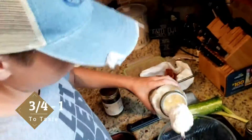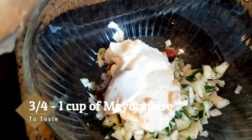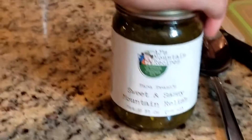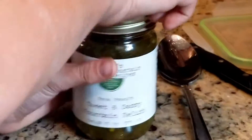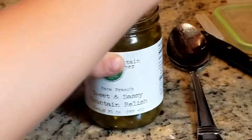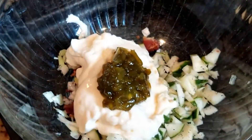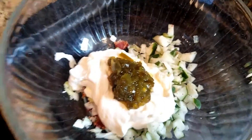We're going to add some mayonnaise to our recipe — about three quarters of a cup. Now we're going to add some Sweet and Sassy Mountain Relish to this dish. If you're wondering why we put the relish in, it gives it a little sweetness, and then it gives a little spicy kick.